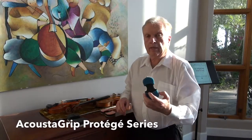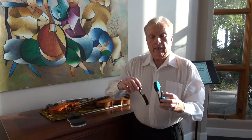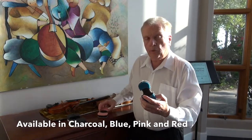This is a protégé size acoustic grip, and they come in three different forms: blue, pink, and there's a charcoal model as well.